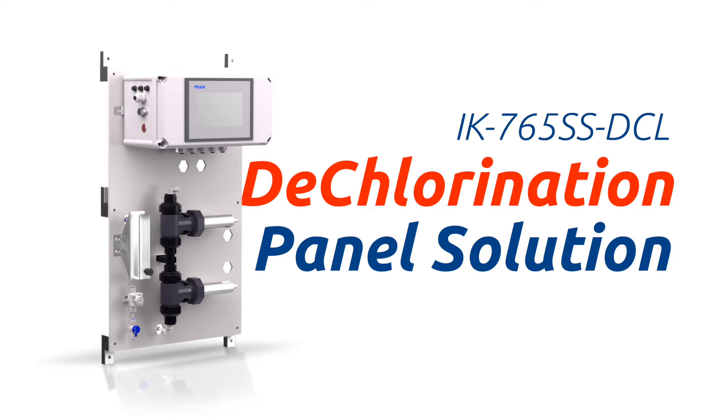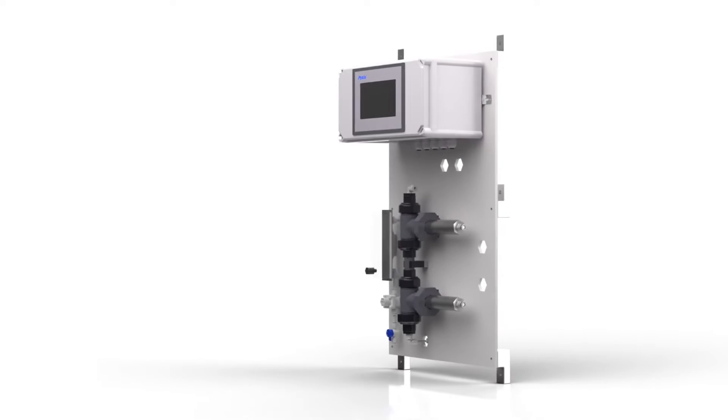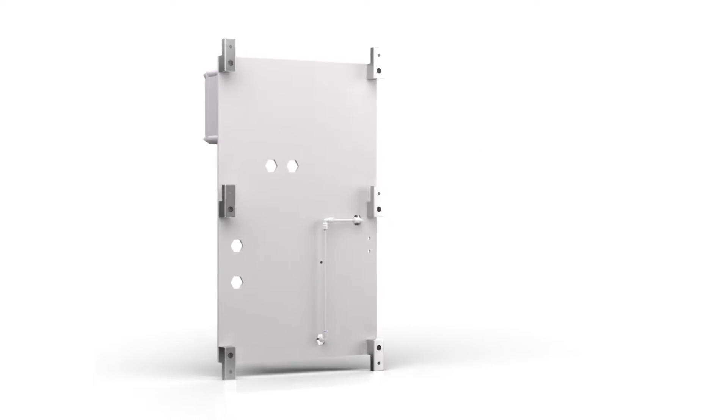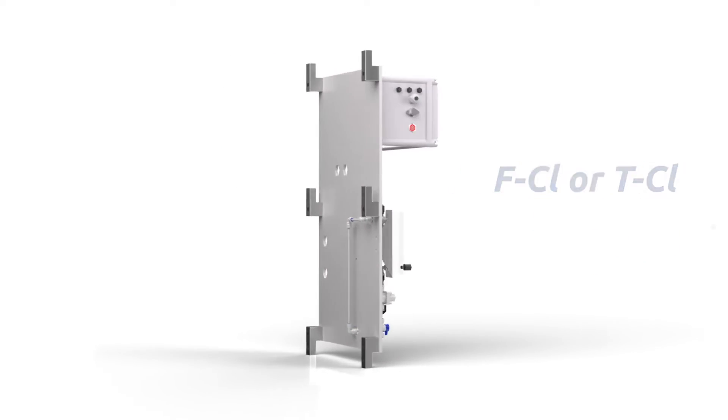Nexus Lab is pleased to introduce the IK765 DCL Dechlorination Analyzer panel for reverse osmosis asset protection. This unique analyzer offers the world's only three-in-one reagent-free measurement capability for the detection of ultra-low residuals of free or total chlorine, sulfite, and pH.